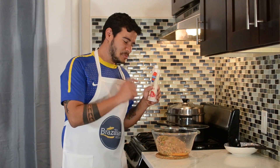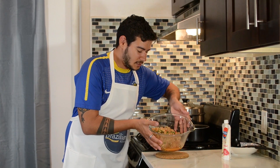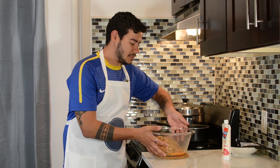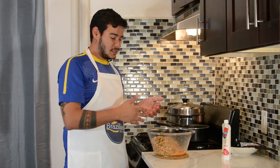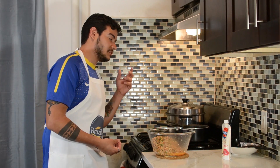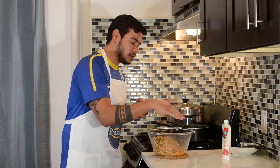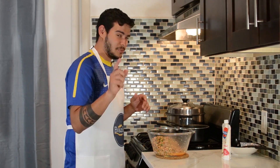When I went to put the catupiry in, I noticed that there's some water in the chicken — not everything has evaporated. So I'm gonna take this off, because if the filling is too wet it's gonna break the dough once I start to fry. So I'm just gonna take the water off — it'll be off camera but I'll be right back.